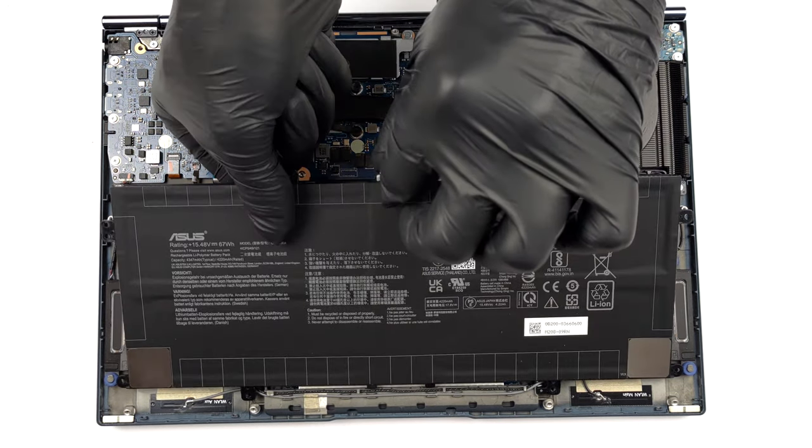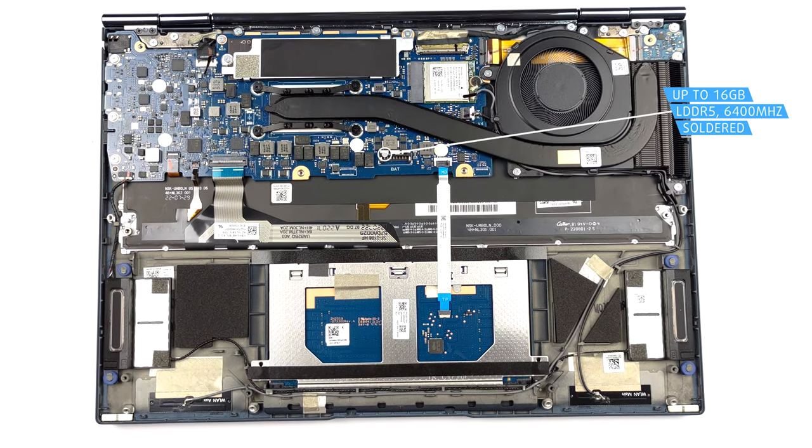This device comes with either 8 or 16 GB of LPDDR5 RAM soldered to the motherboard. Unfortunately, an upgrade is not possible.